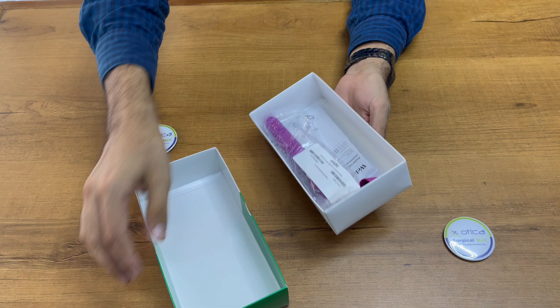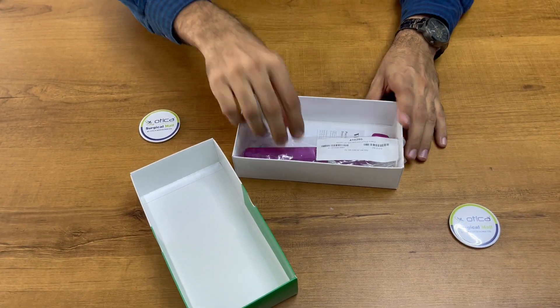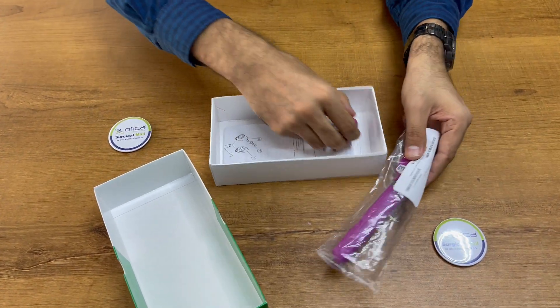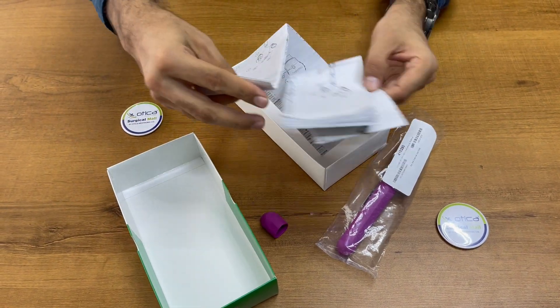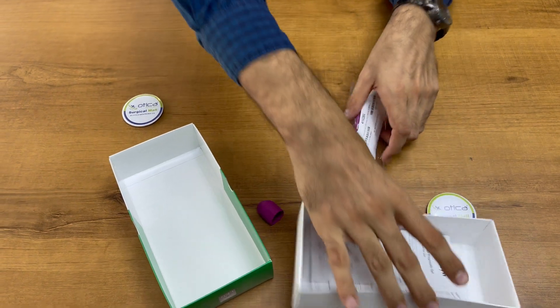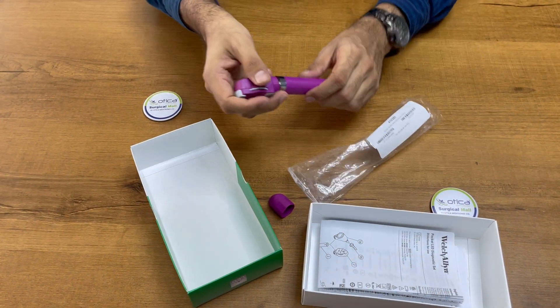You can just open it — this is how we open it. It comes with the main device, a bumper, and a user manual. Two or three types of user manuals are included.